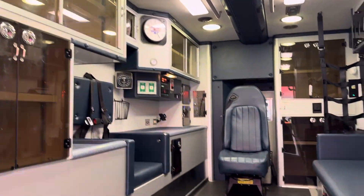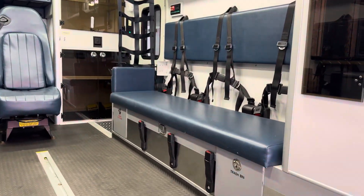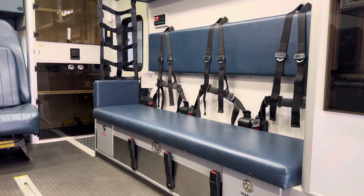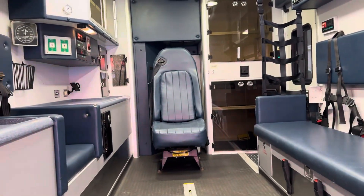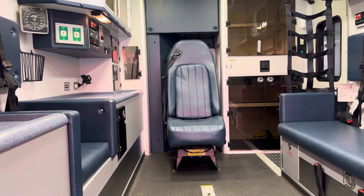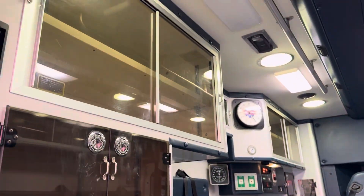Side CPR seat on the left side, captain's chair with the built-in child seat. You have your squad bench on the right side, capable of seating three attendants on the squad bench. Then you have your captain's chair and your side CPR seat. All the cabinets work good.